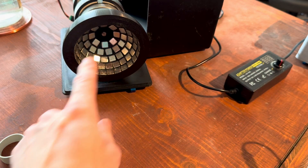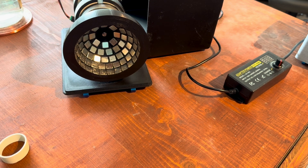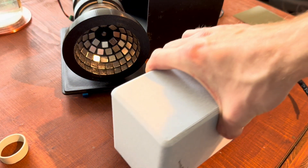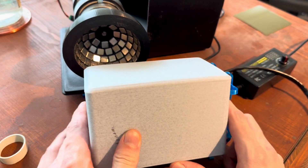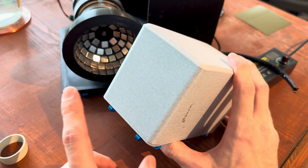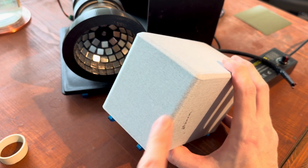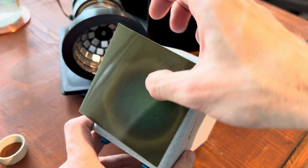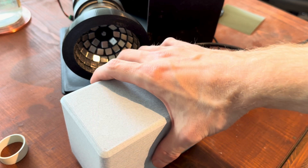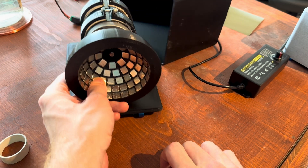I also have a smaller version of this whole thing, which I showed in an earlier video from last year. It's the exact same motor in the same style of holder but just a bit smaller. It uses a smaller magnet array, and I can show it under the field viewer. The 3D printing files for this smaller version will also be in the video description.